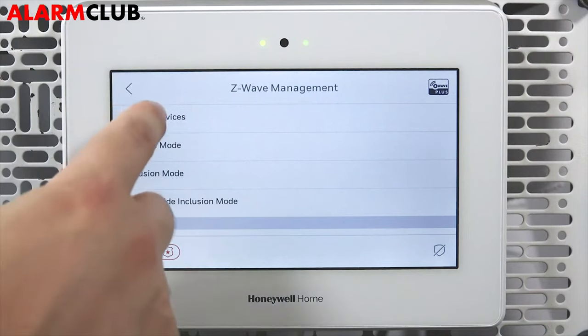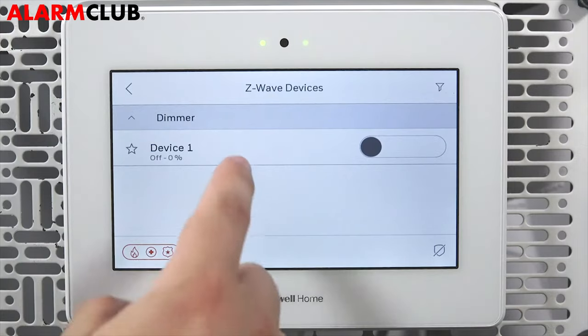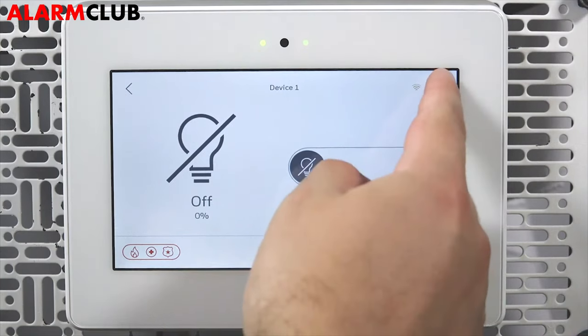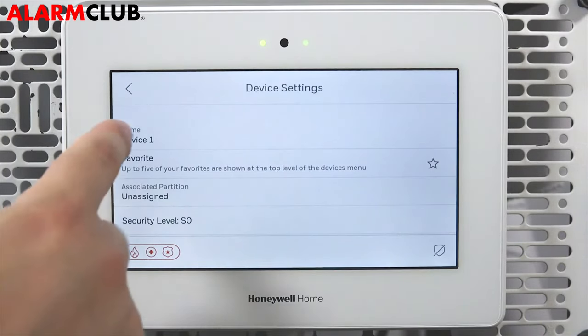If you tap Enrolled Devices, you will see the dimmer listed along with any other Z-Wave devices that might have been enrolled. To rename a device, select the device from the list. From the device control screen, tap the gear icon in the upper right corner.